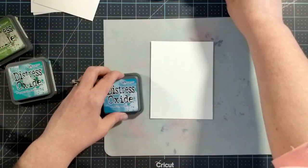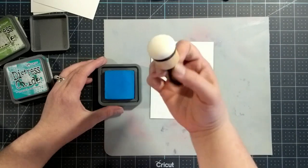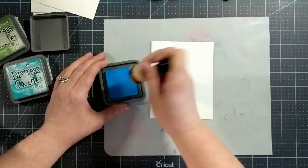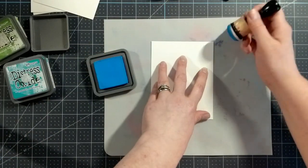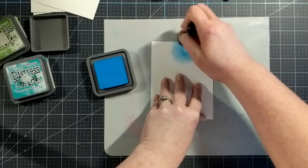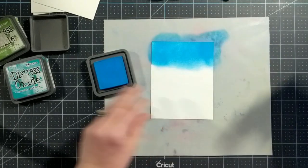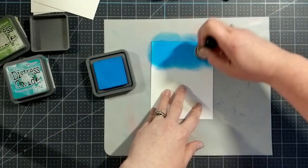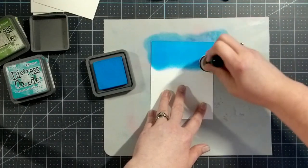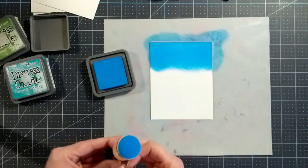I'm going to start with Salty Ocean — oh, look at that, a nice juicy brand-new ink pad and a plain dome that has never been used yet. Starting on the silicone craft mat in a circular motion, I'm going to apply this ink. That is really nice — it goes on nice and smooth. Wow, that's amazing. I just really love that color — it is stunning.